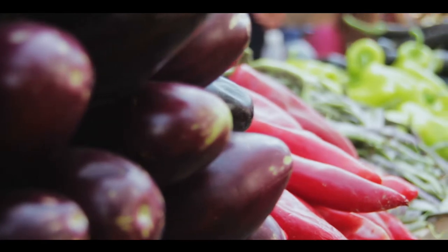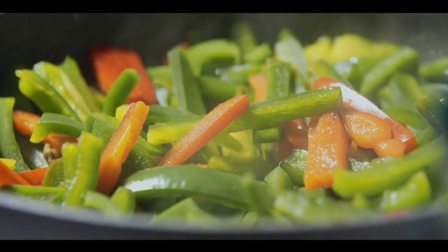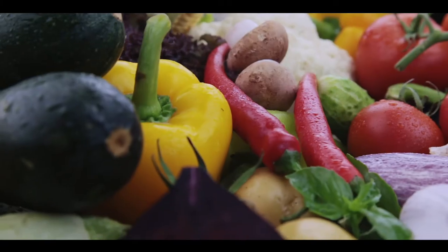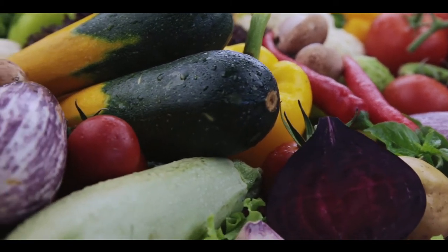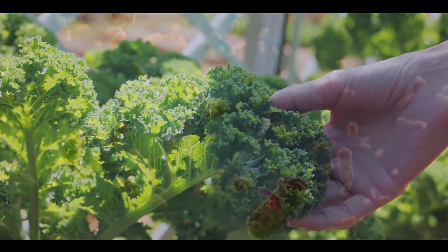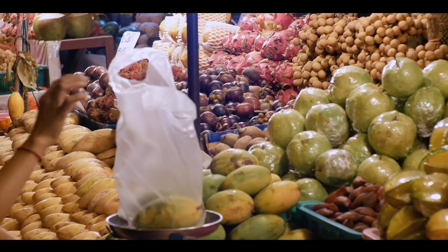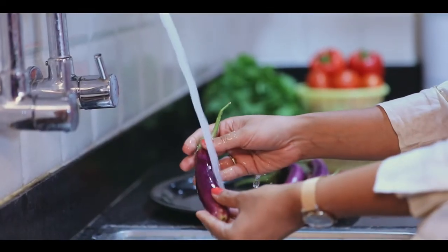Everyone knows eating lots of fruits and vegetables is healthy. However, if you are thinking the healthy food you eat is completely safe, think again. The fruits and vegetables we are consuming today are highly contaminated with various chemicals, artificial waxes, and pathogens that can adversely impact your health.